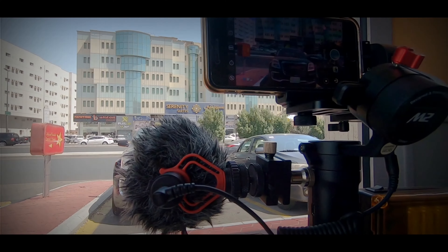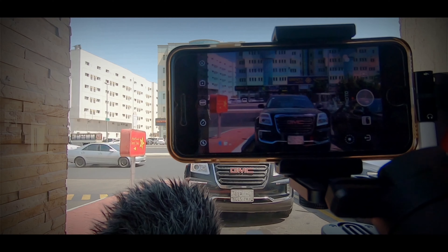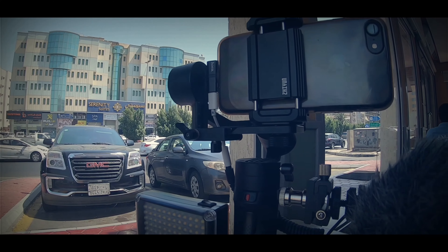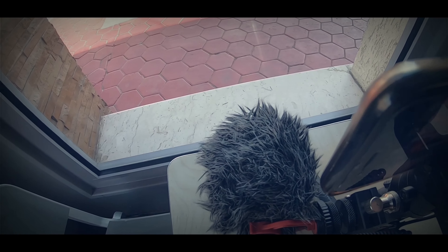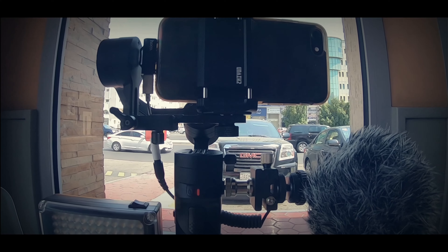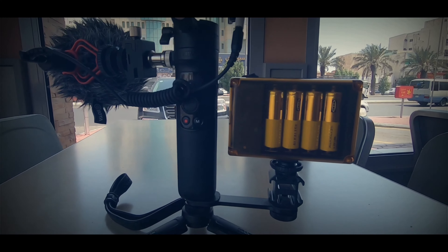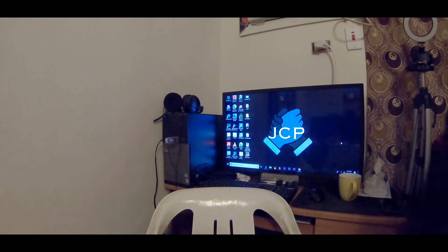What is my mobile vlogging setup with Gimbal? Hello mga kawaiti, nandito na naman tayo sa another episode ng segment natin na 'Just Sharing,' kung saan pag-uusapan natin ang all about making videos and any topic na related sa channel natin at sa pagba-vlog.